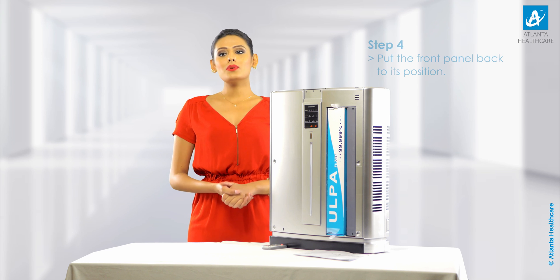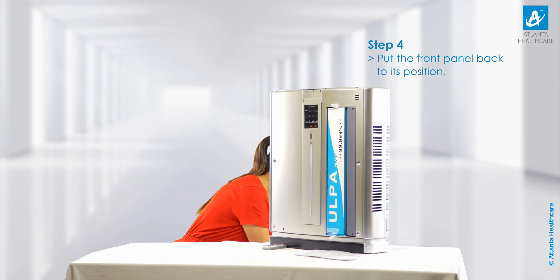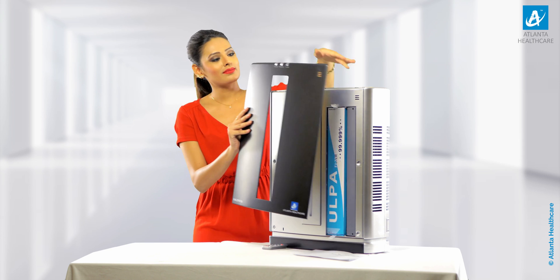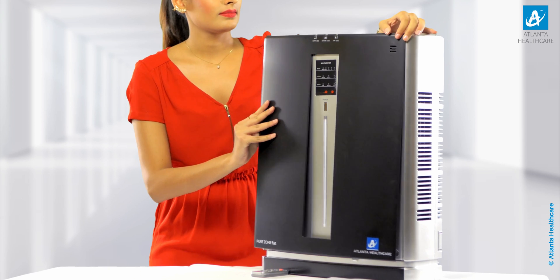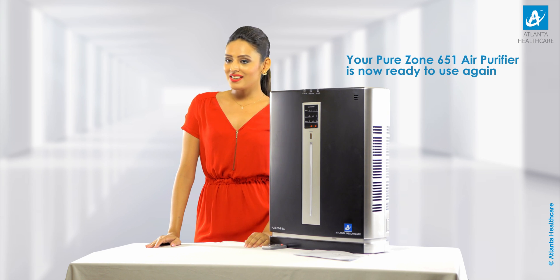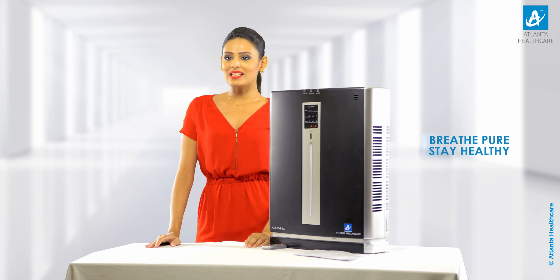Step 4: Please put the front panel back to its position. Step 5: Your air purifier is now ready to use again. Breathe pure, stay healthy with Atlanta Healthcare Air Purifiers.